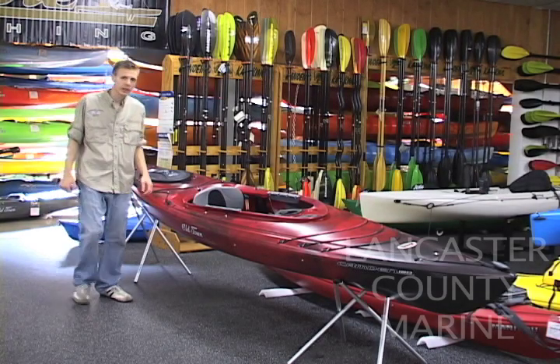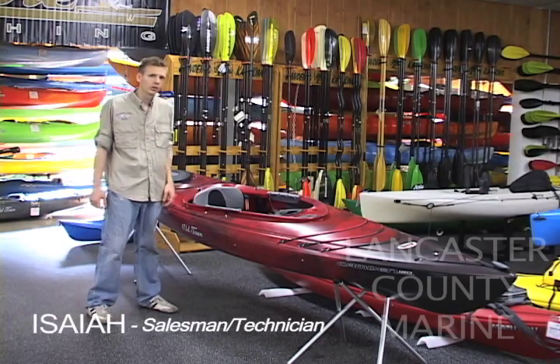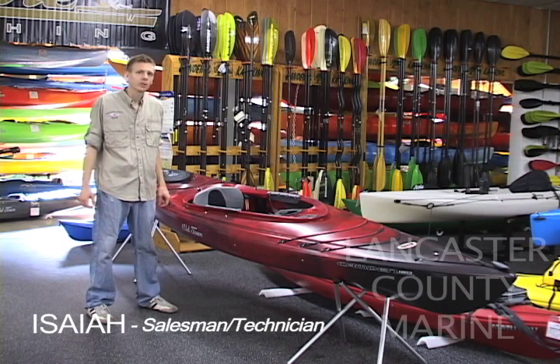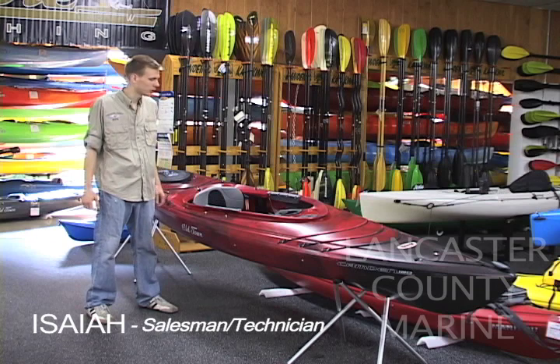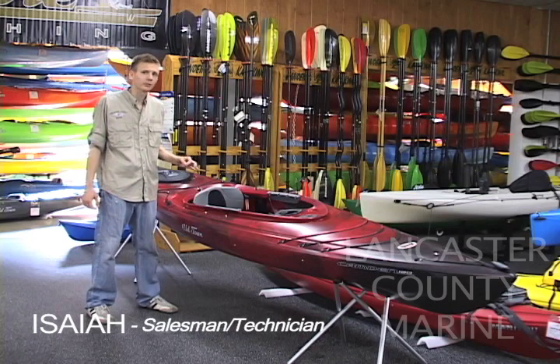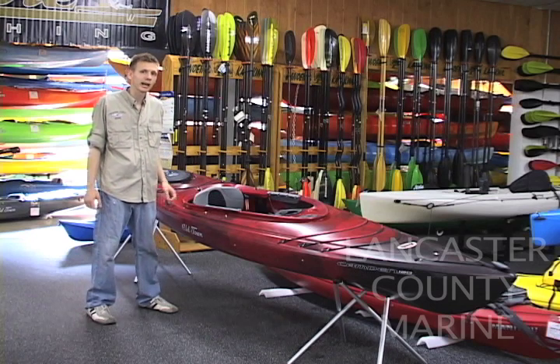Hello, Isaiah here at Nyquist County Marine. The boat we are going to look at today is the Camden 120 made by Old Town Kayaks. This boat is fairly new to the market, being the second year it is on the market, but it is arguably the best recreational kayak there is on the market at 12 foot.